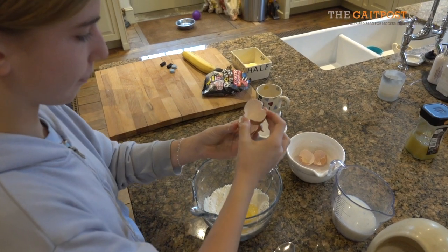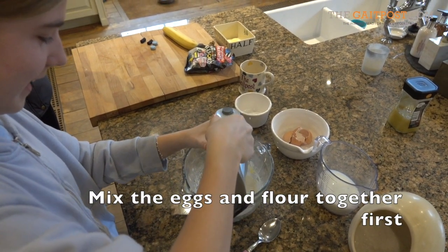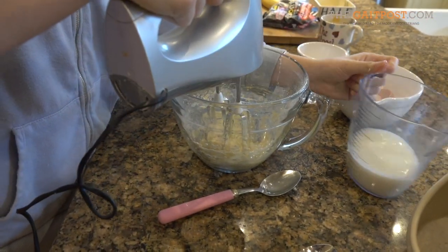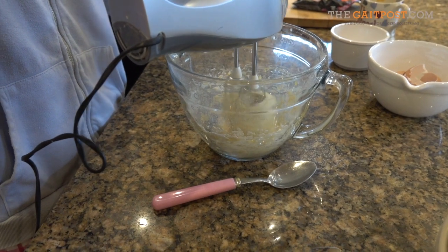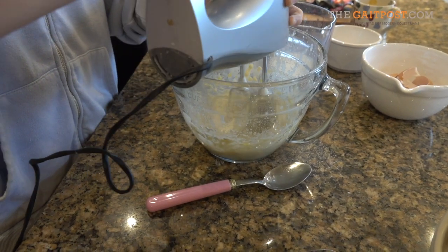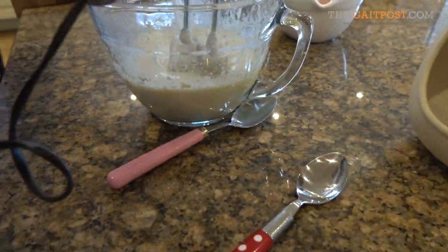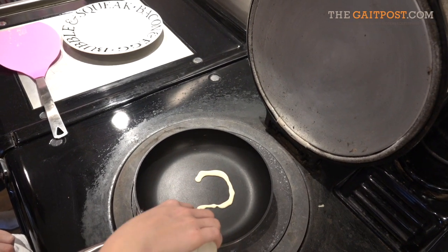I'm going to mix it all up. Now it's milk and water combined perfectly. Now it's milk and water.